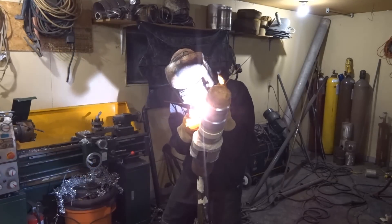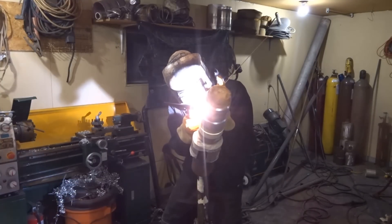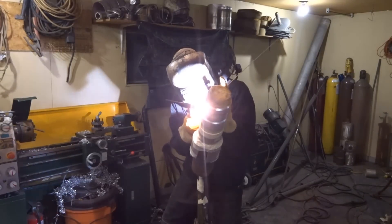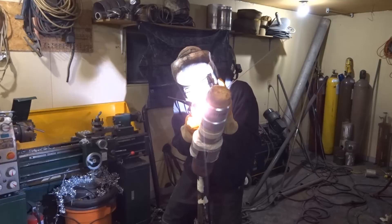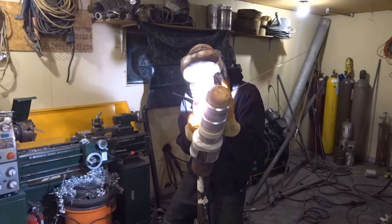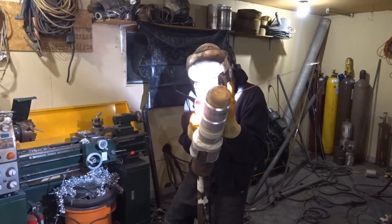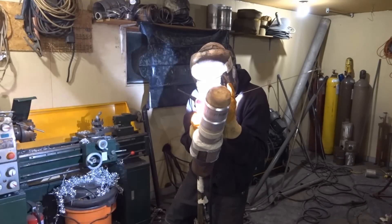The thing with aluminum is there are a lot of variables. With the Miller Dynasty 350, I can have four different waveforms, I can adjust the frequency, I can adjust the balance of cleaning action and penetration. Also the tungsten itself — the choice of tungsten I use and how I prep the end. All these things have a very distinct adjustment and change on the aluminum, including my welding technique.